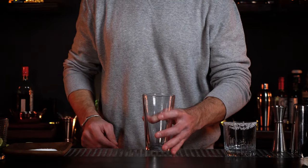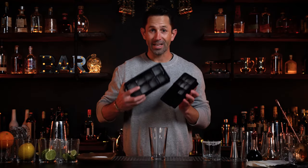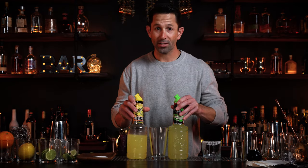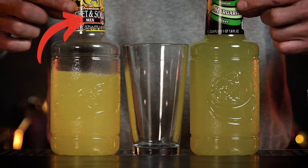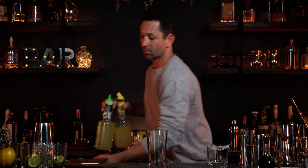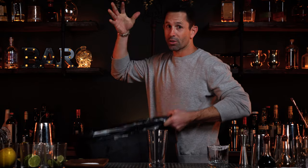Grab a mixing glass and instead of that refrigerator ice, get some ice molds — maybe off Amazon. Now grab your sweet and sour mix or your margarita mix — anything that says mix on it. Take it just like this. Now this is a secret: take it and throw it in the trash. Always use fresh juice even when you're making drinks at home. It literally will make the difference.